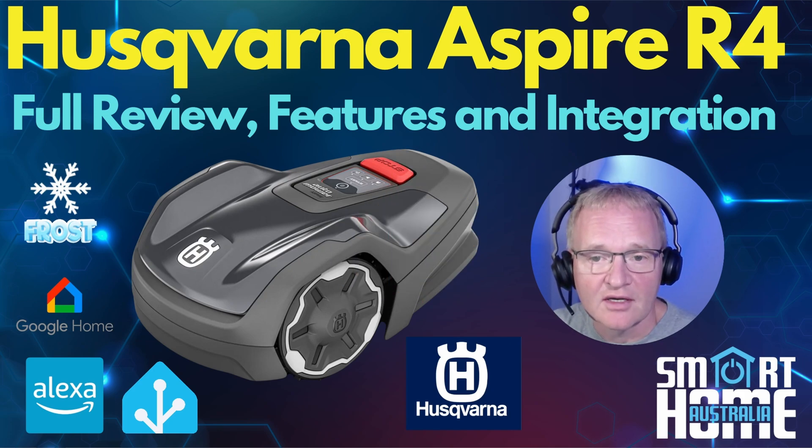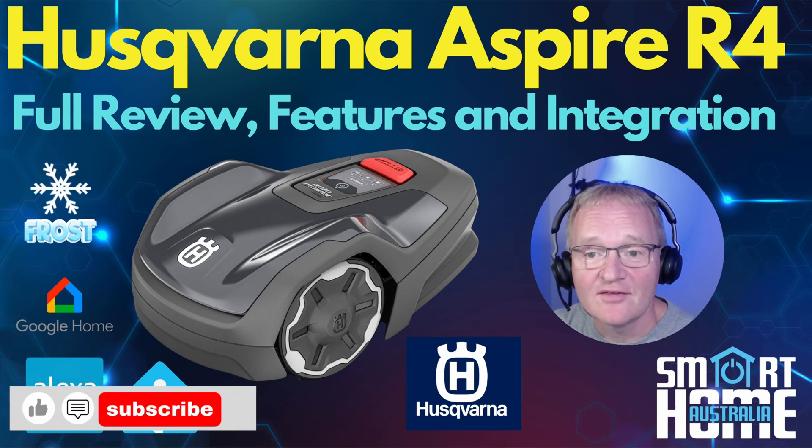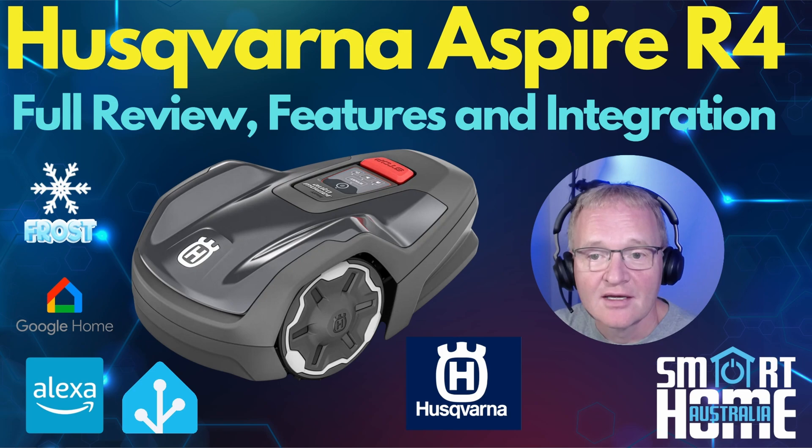Great design and engineering, some standout features, great control and sensor data, and an affordable price that achieves a great cut every time. Combine this with automated watering and, bar a bit of pruning or weeding, your garden will look pristine 365 days a year. I hope you liked the video — if so, hit that thumbs up, consider subscribing, and ding that bell for similar content. Until the next one, enjoy your beer as you watch your R4 cutting your lawn.